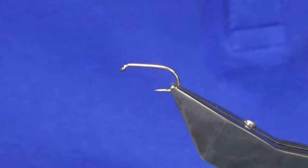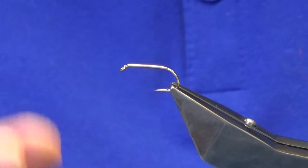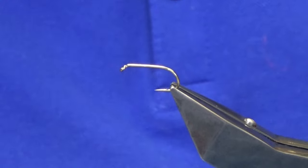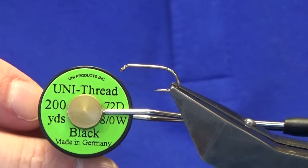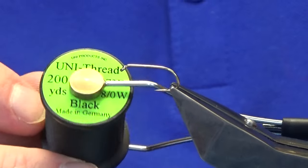Ok guys welcome back and thanks for joining me. I'm going to tie another Reaktopush style pattern. The hook in the vise is a Camazon B175 in size 10. The thread we're going to use to tie the fly is the Uni-Thread 8-0 in black.